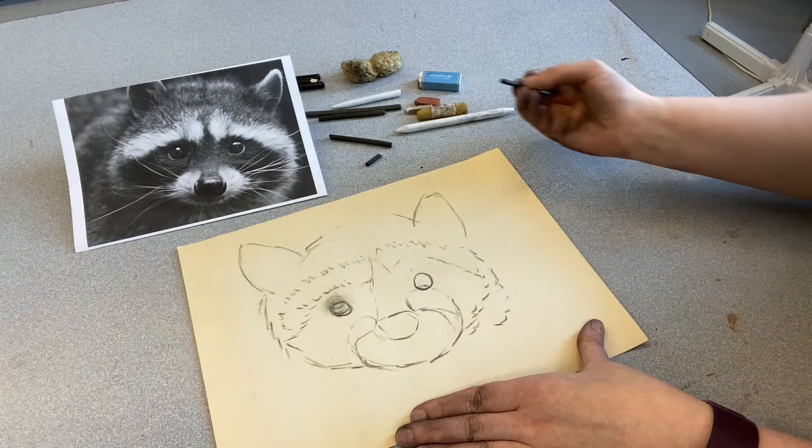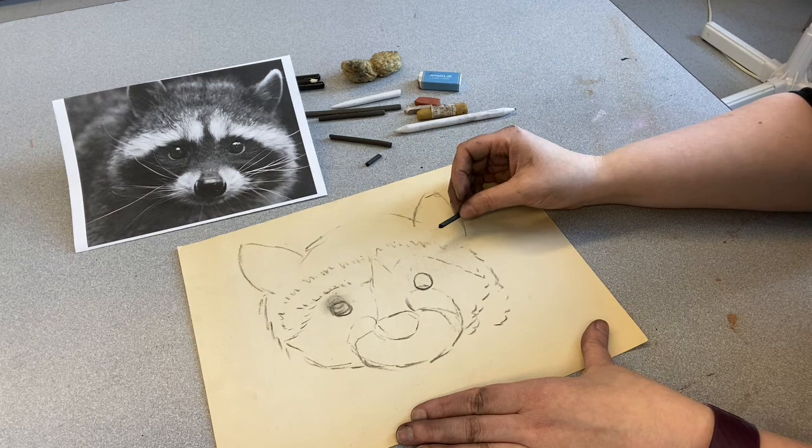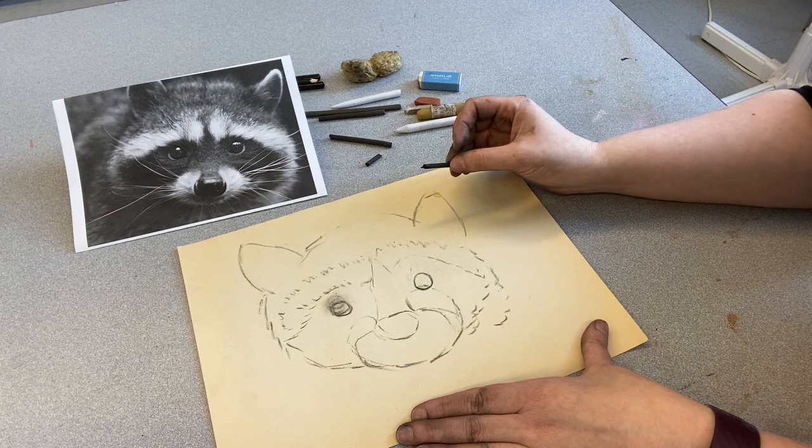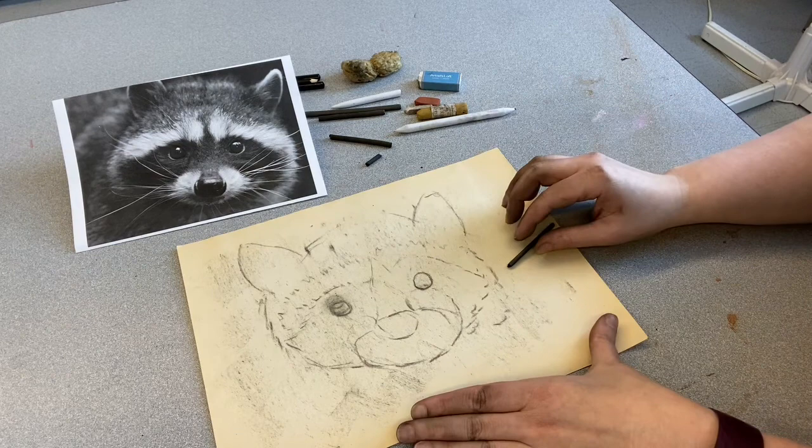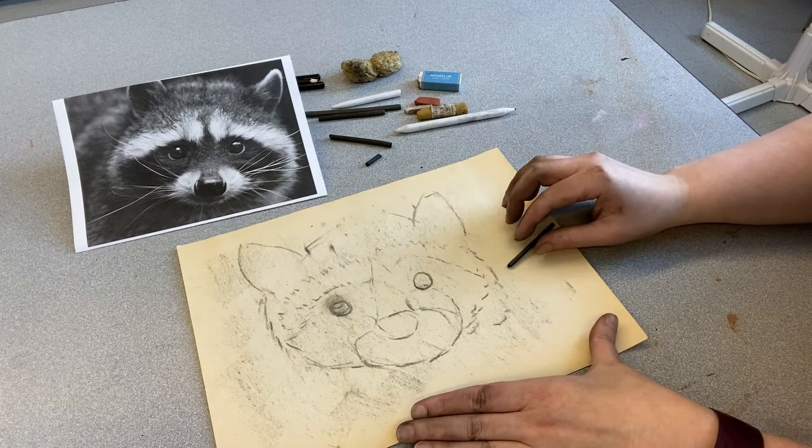One of the tips I saw for beginners is that someone said they like to put gray all over the background to start, because a white piece of paper can be really intimidating. I thought that was a really good idea — we're going to blend everything together anyway so it doesn't have to be perfect. Sometimes when you're looking at a big white piece of paper it is just overwhelming.